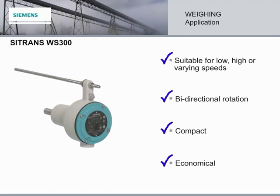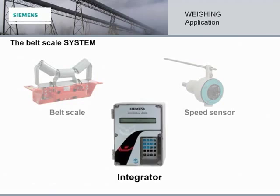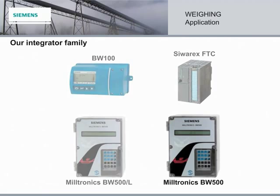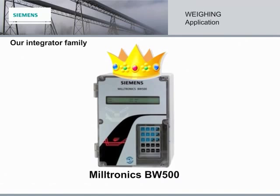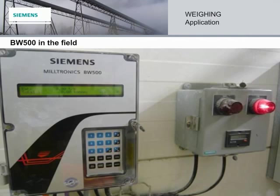There's one more component to cover — the brains of the belt scale system: the integrator. Meet the integrator family, each tried, tested, and proven in the field with a multitude of applications. Now we're going to focus on the king of the integrators, the Miltronics BW500. It performs sophisticated measurement and flow control functions such as differential speed detection and batching, incline and moisture inputs, online calibration, multiple feed conditions and/or material, and five programmable multifunction alarm relays. The BW500 is where it all comes together, providing the exact results required from a belt scale system.